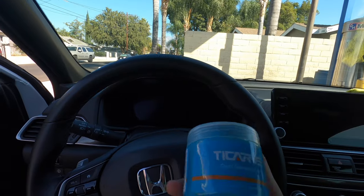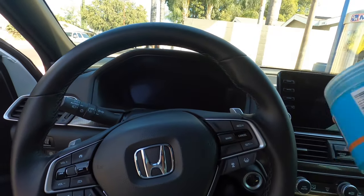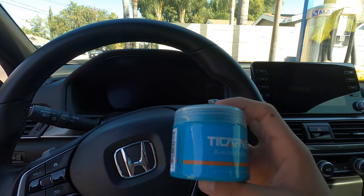I wanted to make this real quick, not necessarily to review this, but just to see if cleaning putty is actually worth it because I've seen so much hype around it lately. This right here I bought on Amazon — it's like 10 bucks or something.